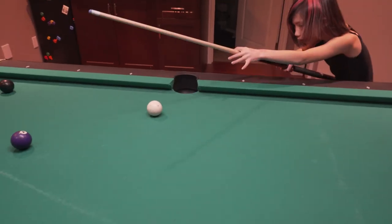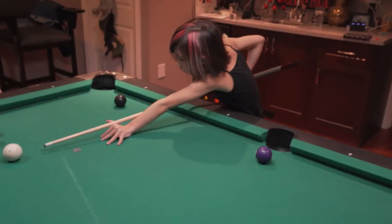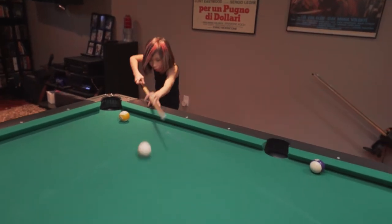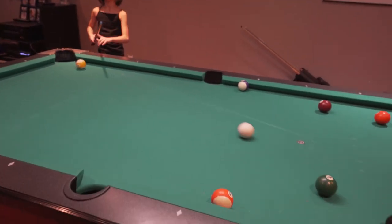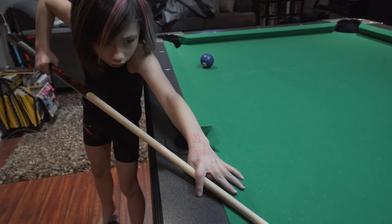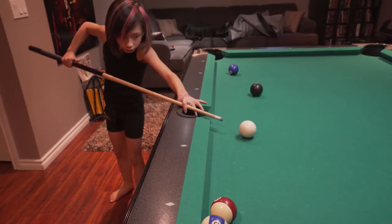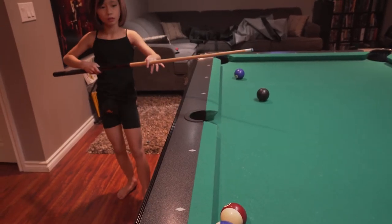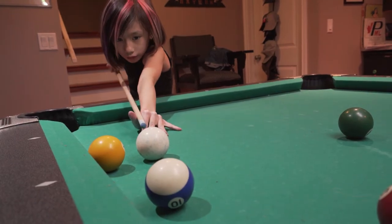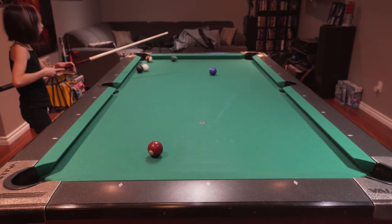See if you can find the commonality in this grouping of clips — there's one thing that she's doing throughout that can be easily fixed. If you guessed her getting up — actually her whole body after contact, even her cue — everything coming up after the contact, you guessed right. That's another thing that we can fix that's relatively easy.